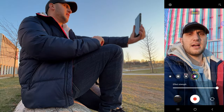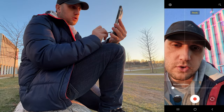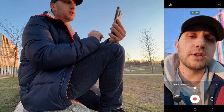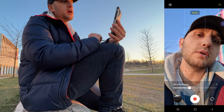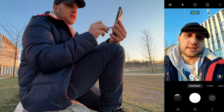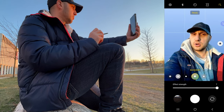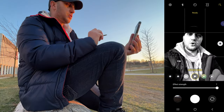My favourite effect is the glitch — I'm in colour and the background is completely glitched. On top with the magic wand you control the skin smoothness — I like this one more than the previous camera's version; something around 3–4 and I'm five years younger. The portrait photo mode has similar functions: black and white backdrop, green screen, low key, high key, studio — though some look quite different from each other.